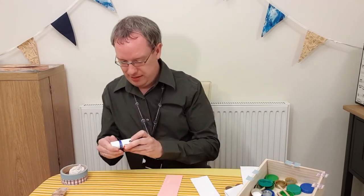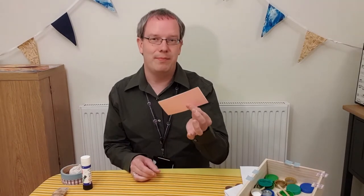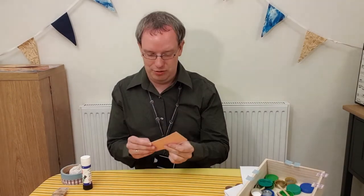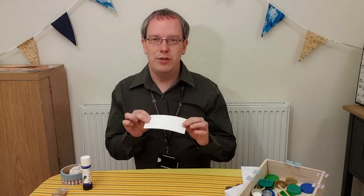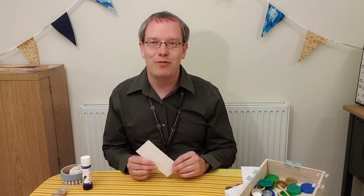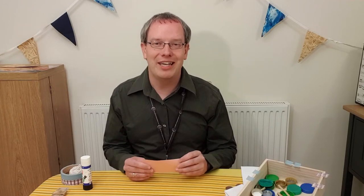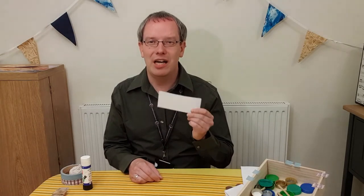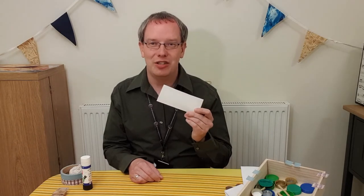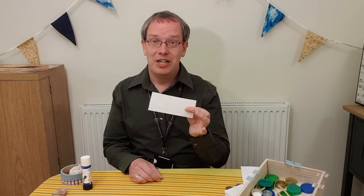Put one strip on top of the other like that. If you've got different colour cards, it's nice because it makes it more interesting with two different coloured sides. Now, castanets originated in Spain, so if you look up flamenco dancing on the internet, you'll see they usually wear very flamboyant shirts and dresses with lots of bright colours. Perhaps you could colour in your castanets with lots of different Spanish-looking patterns and designs — do that before you do the next stage.